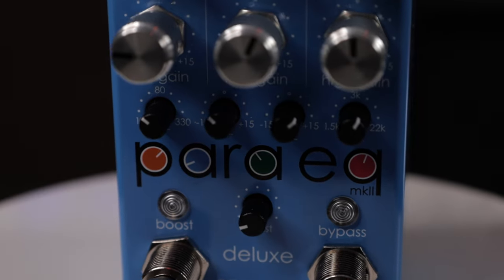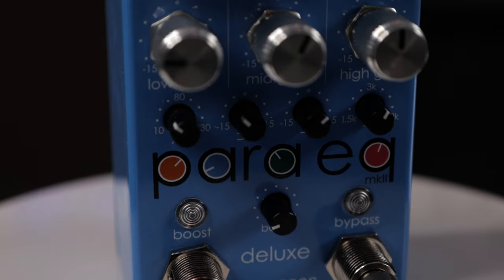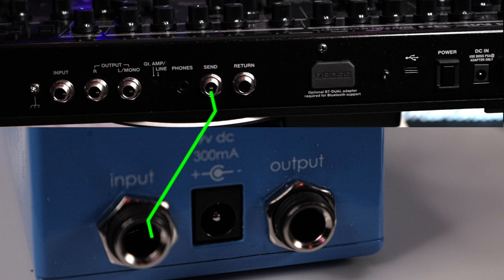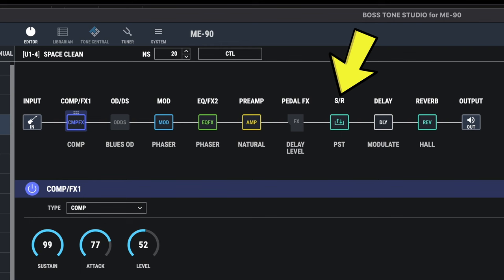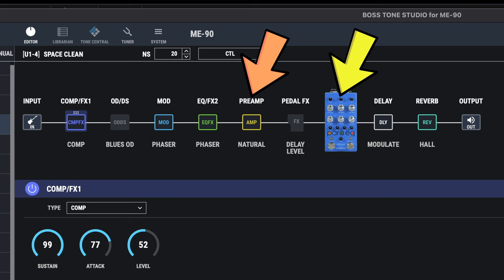To hook up an EQ pedal like this ParaEQ MKII Deluxe from Empress FX, you connect the send from the ME90 to the input of the EQ. Then take the output of the EQ and connect it to the return on the ME90. In Boss Tone Studio, click on System, Send Return Settings, and set the location to Post. This places the send return block after the preamp, which puts the ParaEQ after the preamp block so we can tweak it with the EQ pedal.